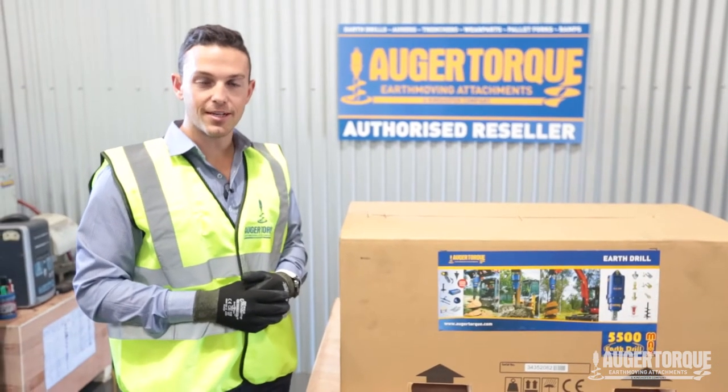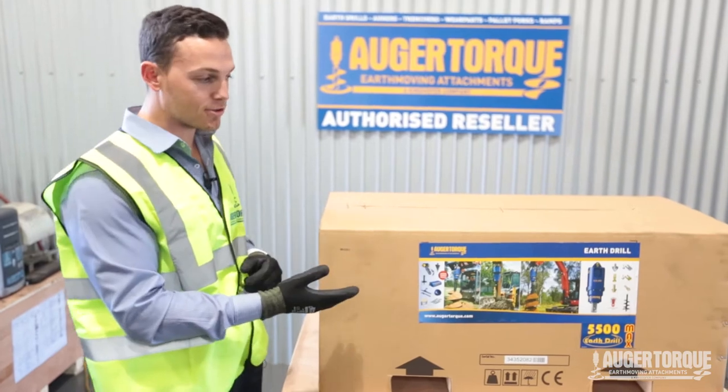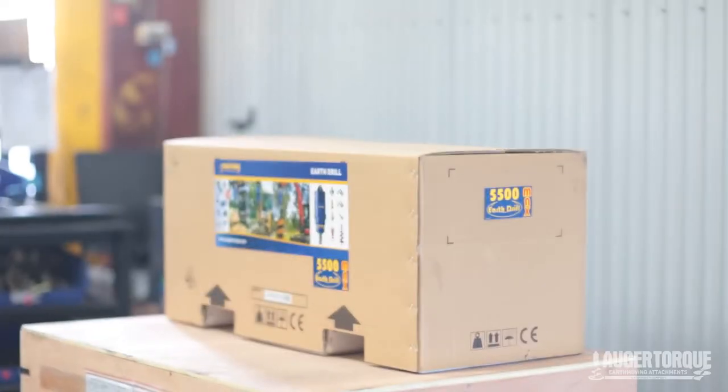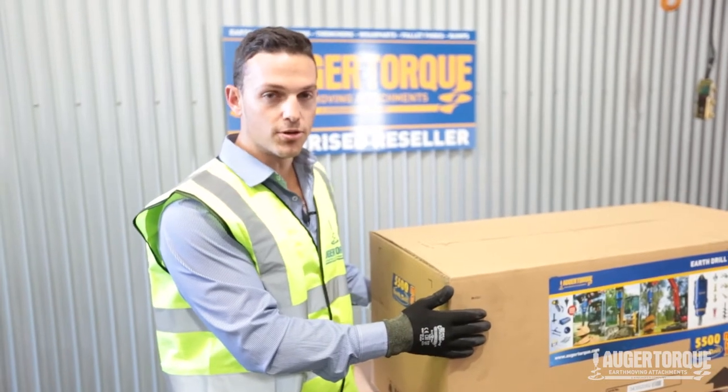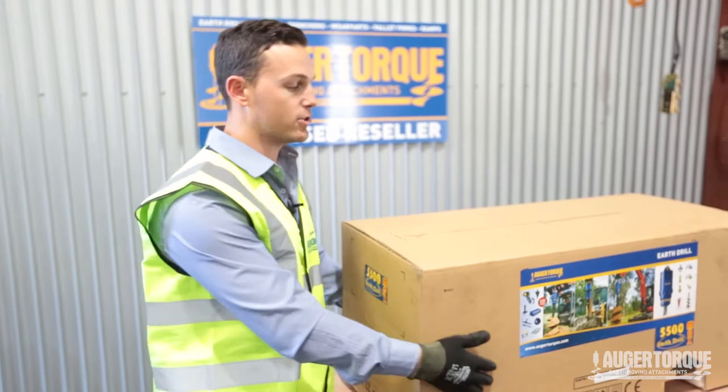G'day guys, I'm Marco from AugurTalk and today we're going to show you how to correctly fit some hosing couplers to one of our EarthDuel 5500 Maxes. When you receive your AugurDrive, it will come in a box such as this, and I'm going to show you what it contains and what to hook up.